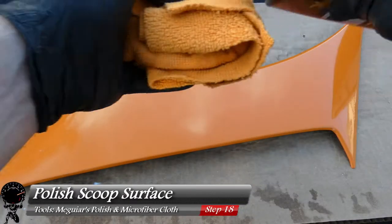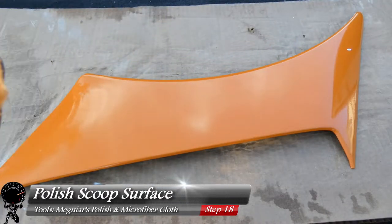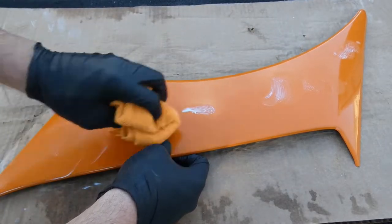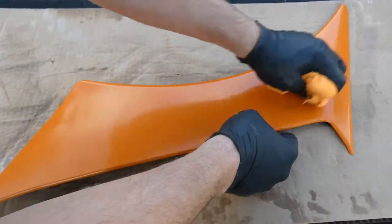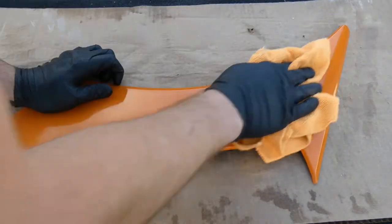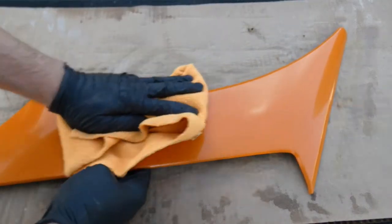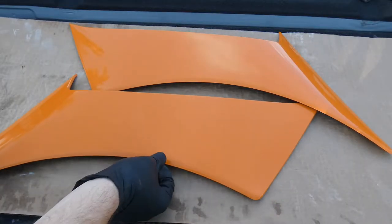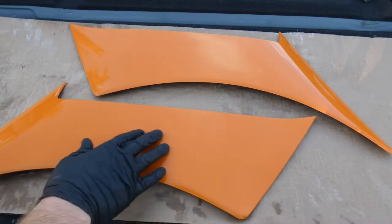Now we've finished with the Meguiar's Compound. Grab the Meguiar's Ultimate Polish, apply a generous amount to your microfiber cloth, and dab a little bit onto the scoop. Do the same swirling process. This is a finer polish — it's going to make this shine even more than the compound would. Then take your clean microfiber cloth and wipe it all off until you have a nice beautiful shine. Looking at the final paint product — a lot of orange peel is gone. That's exactly what we're looking for — nice and smooth.